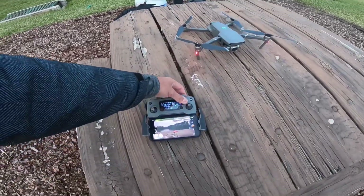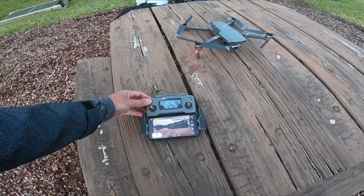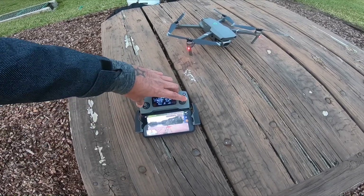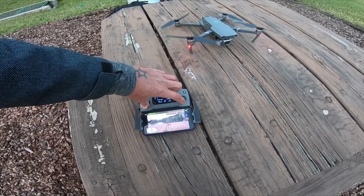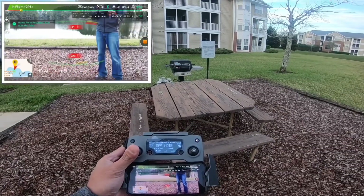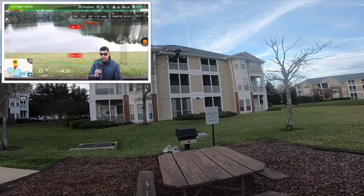Let's go ahead and brighten up the view because it's a little bit dark. So it's right there.